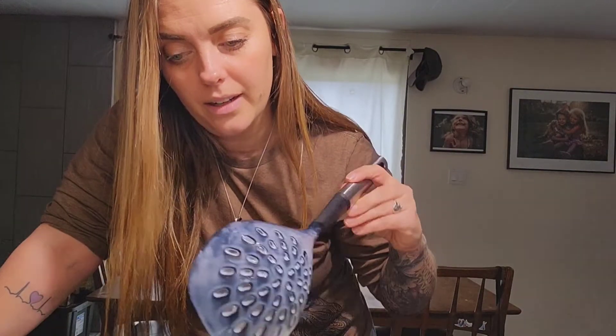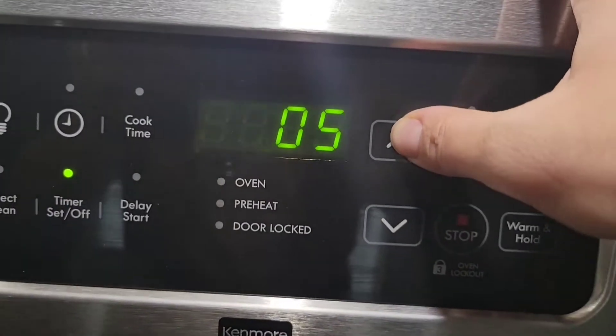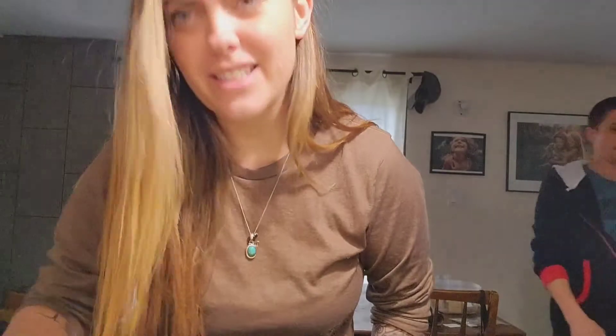Put the lid back on and a towel over top, and we do not touch it, do not open it, do not bump it, do not touch it — it will wreck it. Moment of truth. It has been about 50 minutes. It worked! It looks a little different.